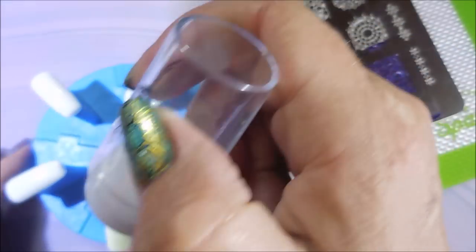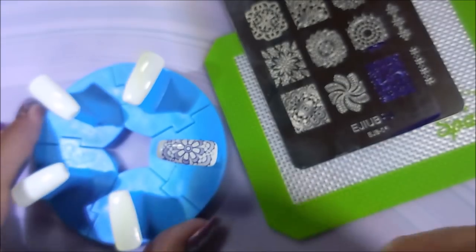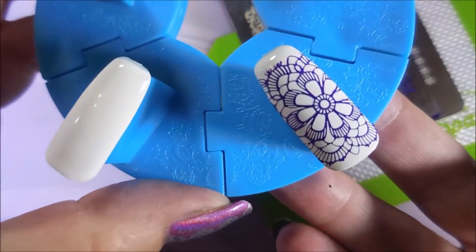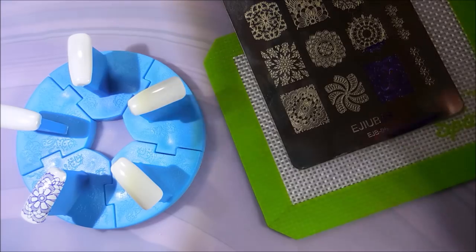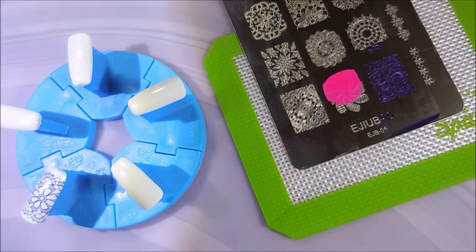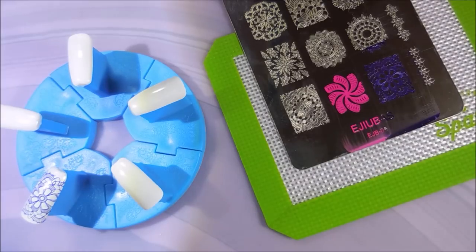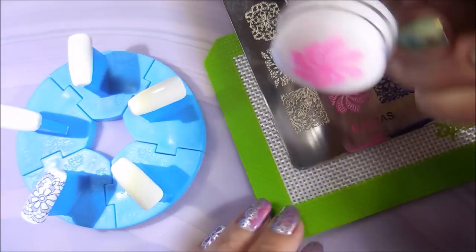There we go — beautiful image. I'm going to hold it up so you can see it. Look how crisp! Beautiful. It was pretty quick, but we're going to have a lot of this because this is a good-sized plate with a lot of images and I'm going to do every one of them for you.